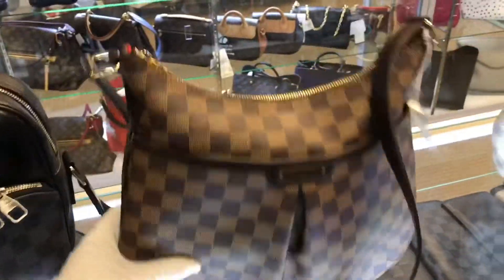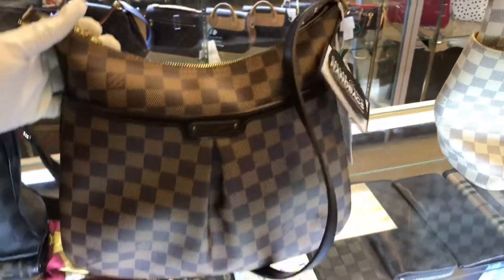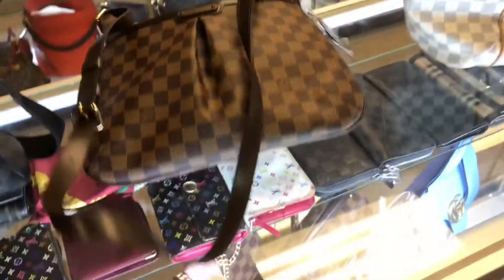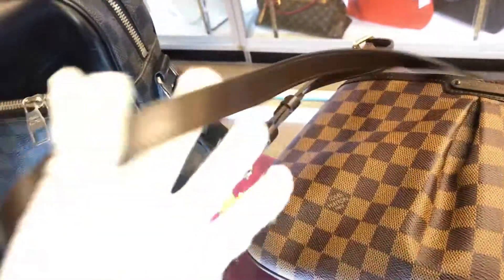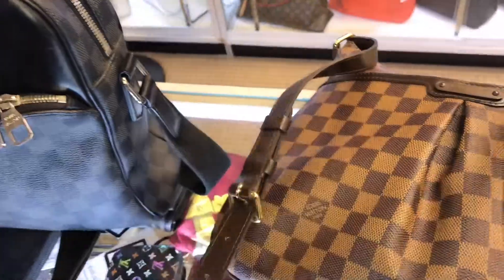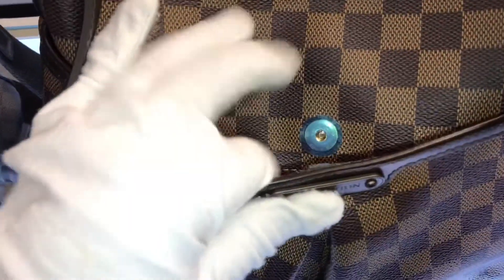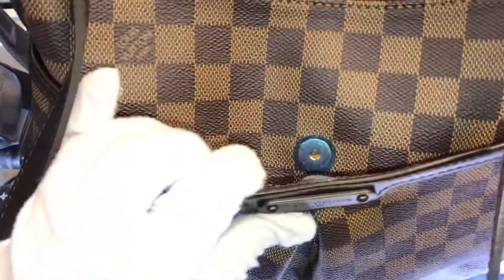Moving on, we have the Louis Vuitton Bloomsbury crossbody. They don't make these bags anymore, but this one is in great condition. If you take a look at the handle, it's almost brand new. This is such a functional bag — it also has the little blue paper, so you know it was well taken care of.